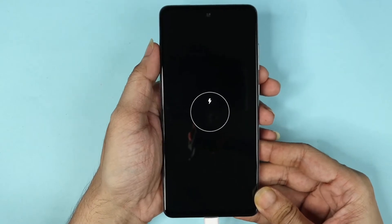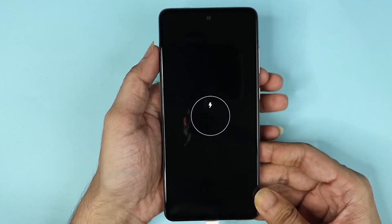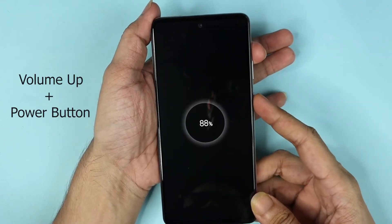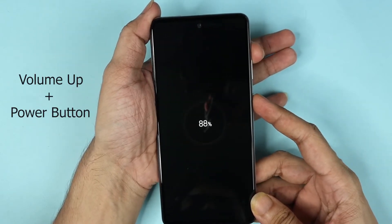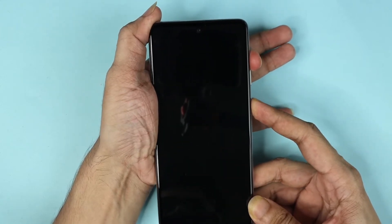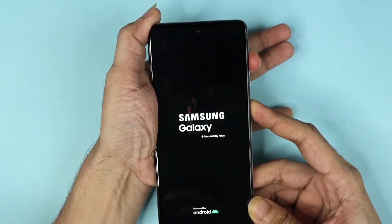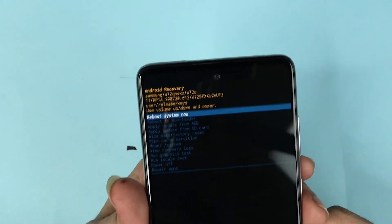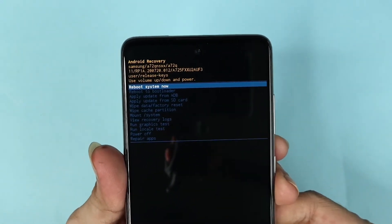Once you do that you will see that your phone is charging. After that, press the volume up button and the power button together and keep holding them. Now let go, and as you can see we are on the reset screen.